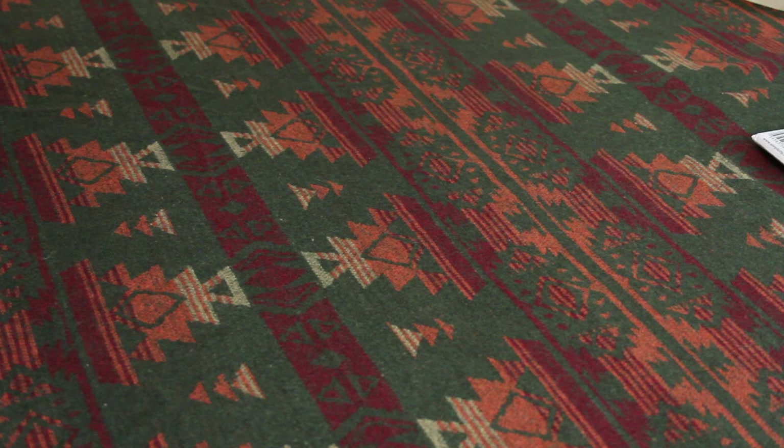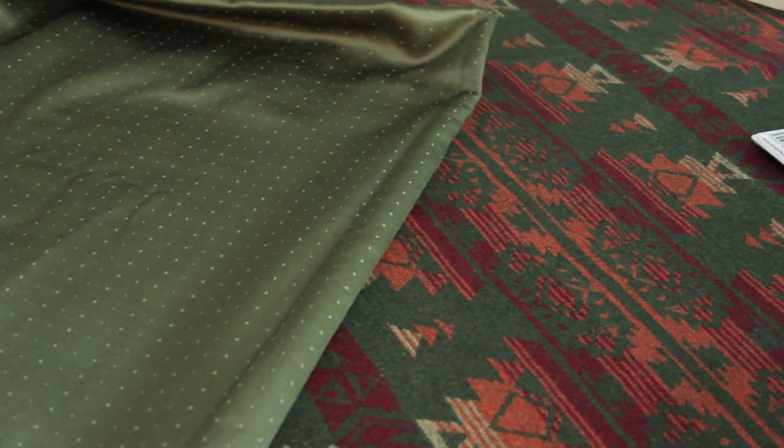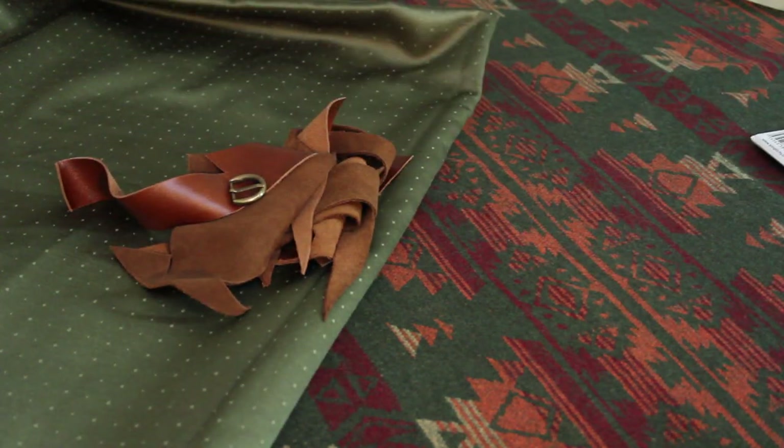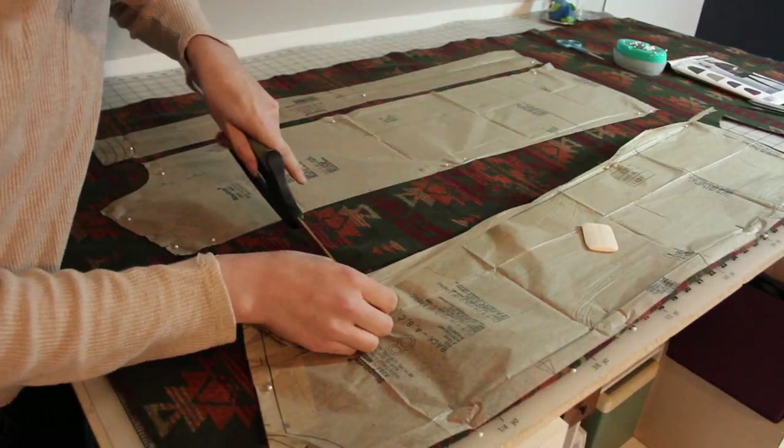So I have this wool that I bought a long time ago and an upholstery fabric that I just bought too much of, as well as some leather scraps and just a buckle — I think I cut it off a pair of shoes or something. I'm going to be combining them all into a fall capelet.